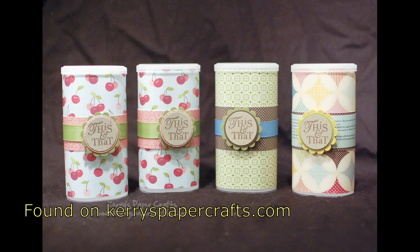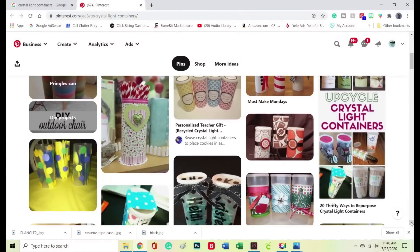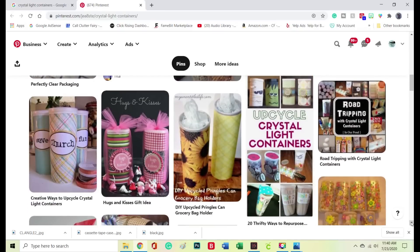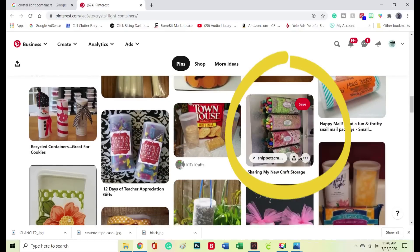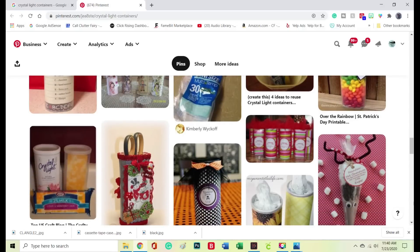These are Crystal Light containers — I didn't even know this existed, but apparently there's a whole website dedicated to Crystal Light and Pringles containers. I totally fell down this rabbit hole! This one right here is magnetized — they put magnets on the back of the Crystal Light containers, used coordinated scrapbook paper, and just put them on a magnetic board. I love that idea and I'm definitely going to follow it. Check out Pinterest for Crystal Light and Pringles container ideas because there are so many.